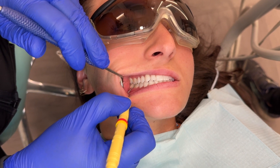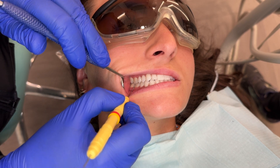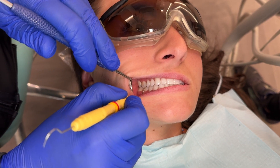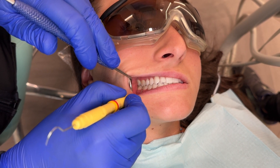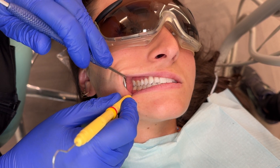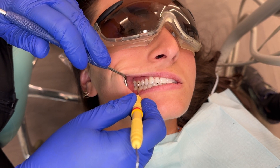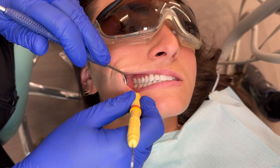You're going to look for this mesial buccal cusp right here on the maxillary first molar, and it should fit in this groove of the mandibular first molar. A lot of times I'll even use my probe and line it up — there's the groove, there's the cusp, they're in line. Looks great, Class I.